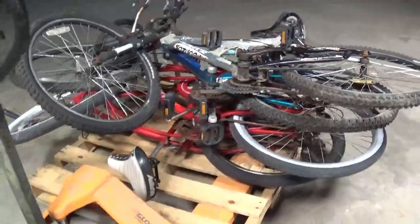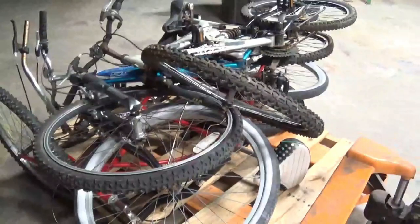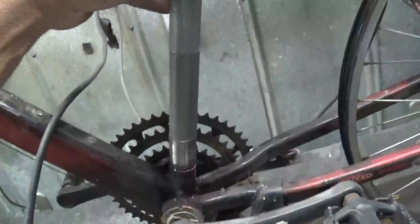That whole pile of bikes right there are four bikes at $20 right there. $20 — I hope we can make one good one. I added this piece of pipe here.